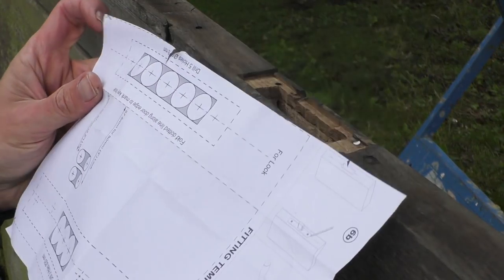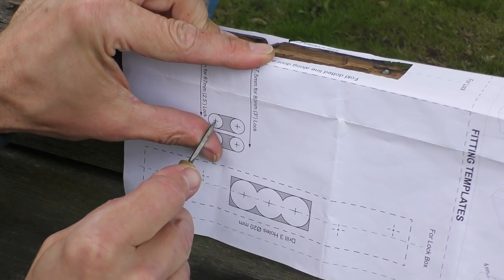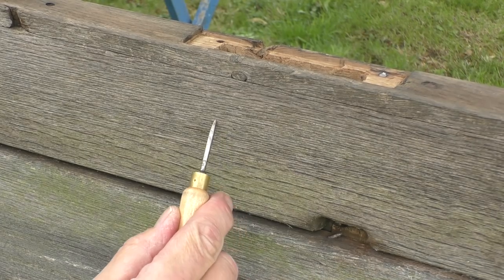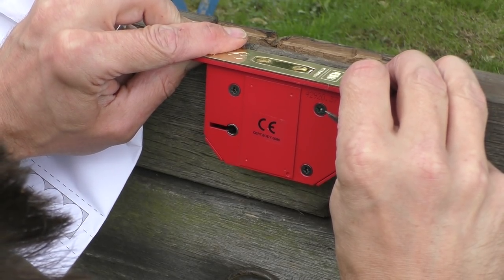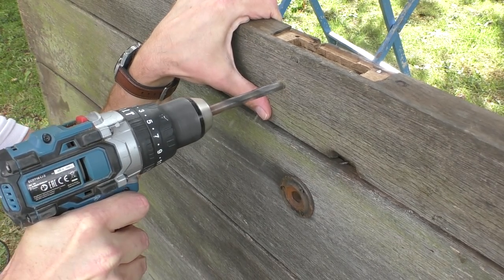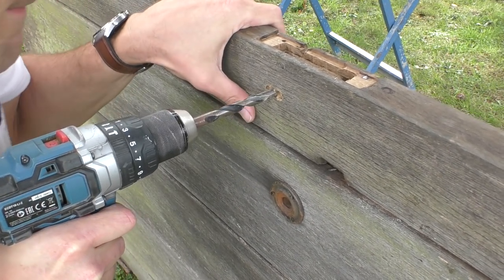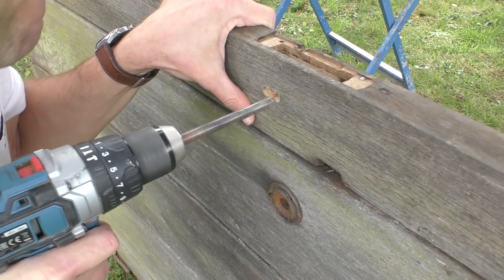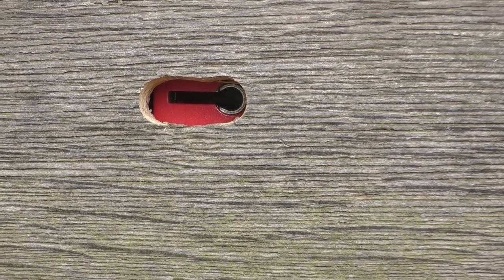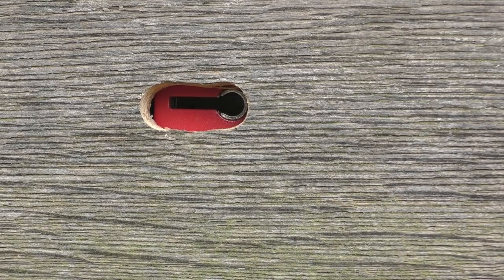That's where we want it. At this point I decided to use the template to make life a bit easier for the two drill holes. I'm using a 10-millimeter drill bit to drill the keyhole. It's a bit clumsier than I'd normally do if I'm honest, and because my drill bit's a bit blunt we had it wandering a bit, but that'll work absolutely fine.